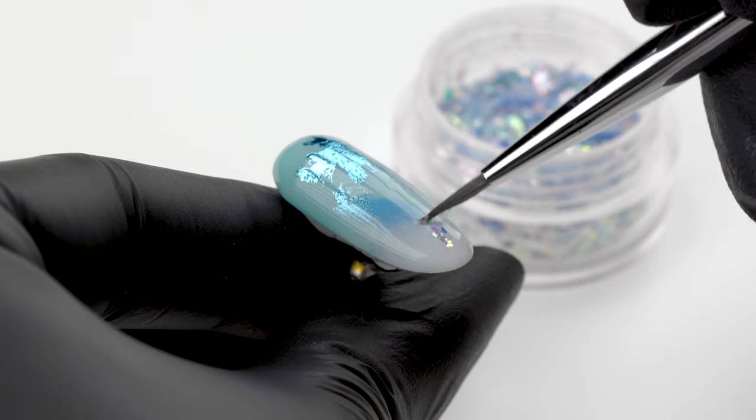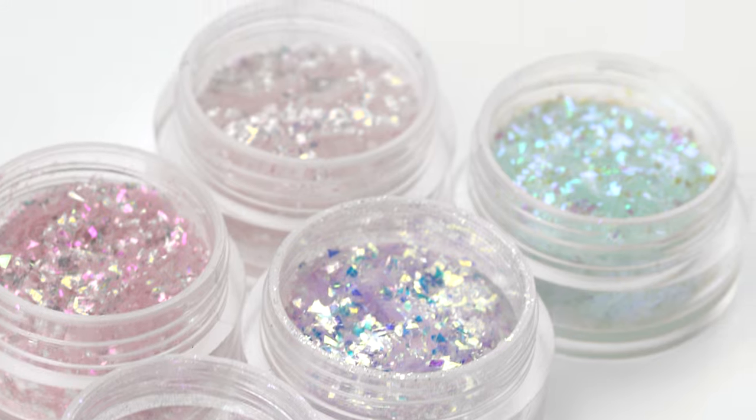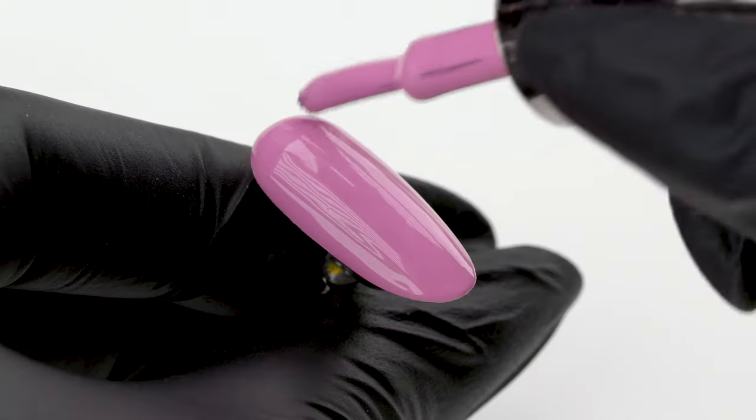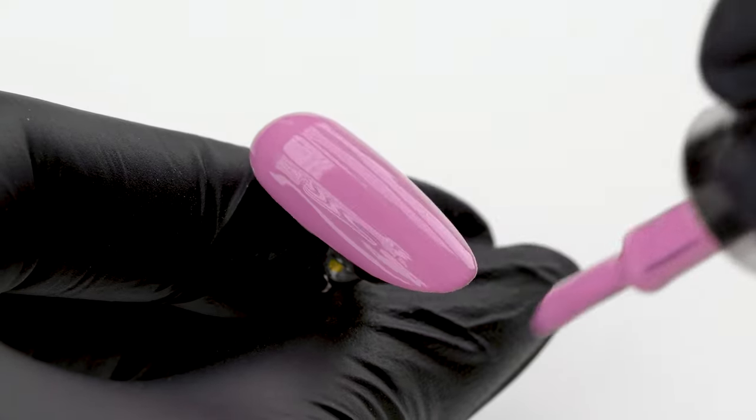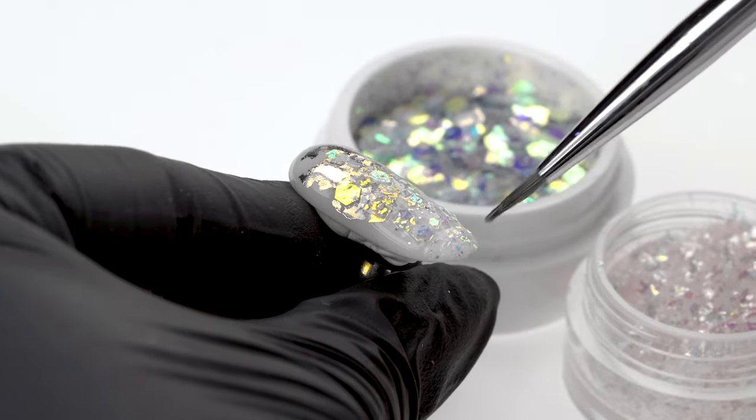In today's episode, we'll do a baby boomer different from all the rest. It will be enhanced with transfer foils and new indigo effect powders. You'll see a few ways to do it and learn how to properly transfer foils and apply our special effects. Hi, my name is Connie and this is a channel dedicated to the art of nail styling. Today, we will show you a very spring-appropriate design. I promise it's going to get super colorful. Let's get started.